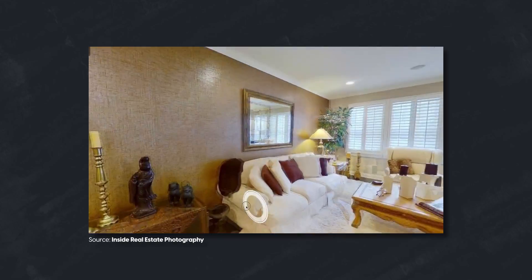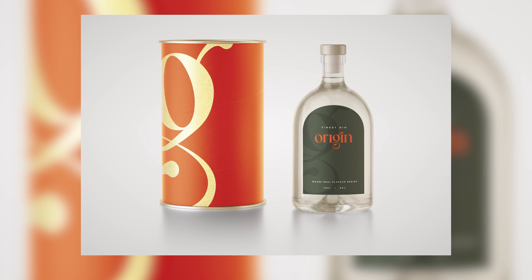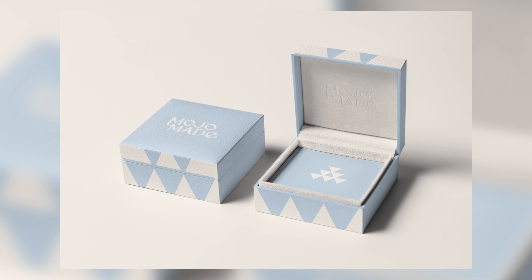A good analogy for using mock-ups is when you go to rent or buy a property. Real estate websites always have those virtual tours so you can see if it's something you'd be interested in before seeing it in real life. That is exactly what mock-ups do for clients — if they need packaging for their product or service, they get to see it in a real-life scenario before spending money on getting anything printed.